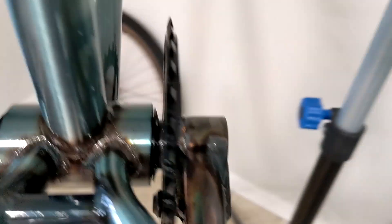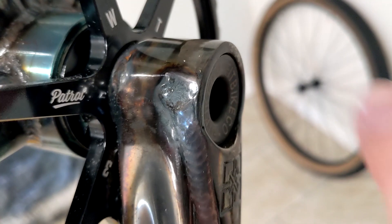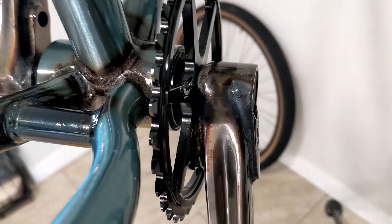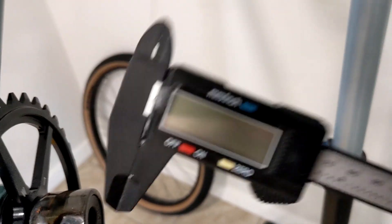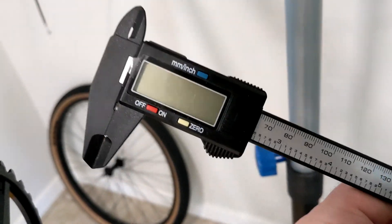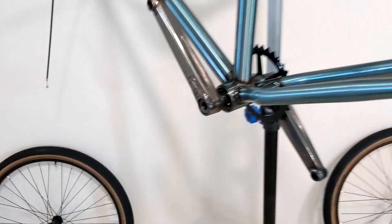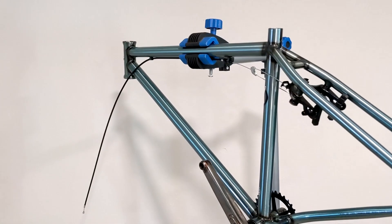I put a bunch of grease on the spindle, and you can see how much space there is on this bolt and this bolt — they're almost exactly centered. If you're ever trying to center a spindle, a little digital caliper is really helpful. You can get these on Amazon for about $10.